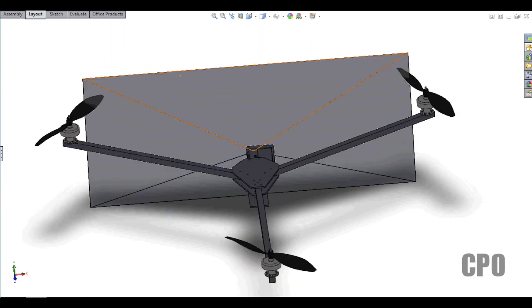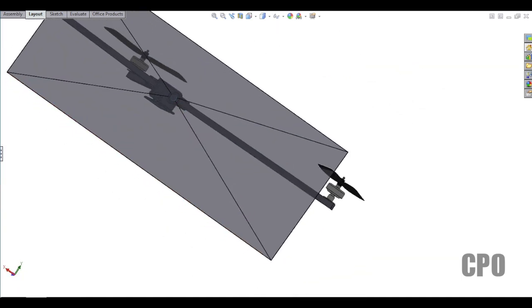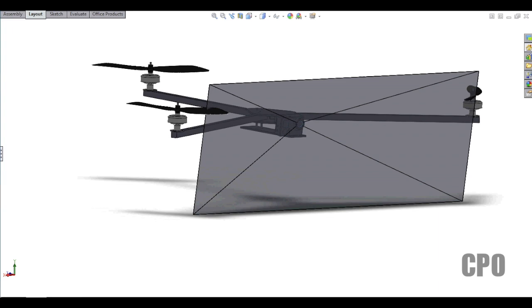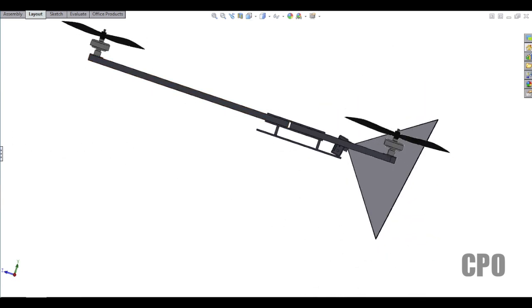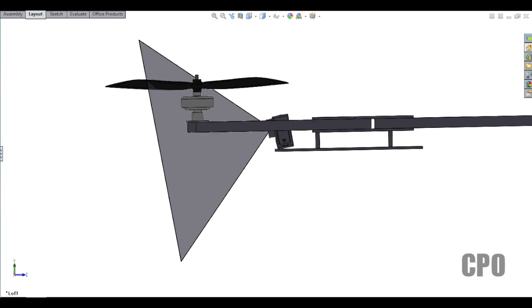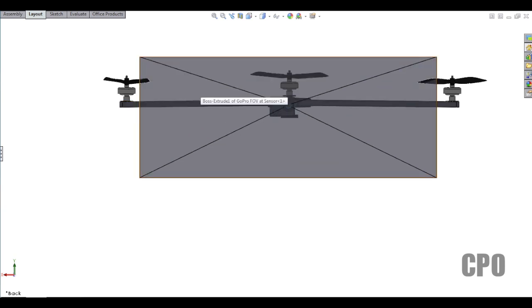I basically mapped out the GoPro field of view and modeled it here. The GoPro default field of view is going to be a 120 degree horizontal field of view and a 90 degree vertical field of view. That was a little challenging to model, but I think I came up with a reasonable solution. From the side view, I also have the camera tilted down at 10 degrees from the tricopter body — that's the 90 degree upper field of view — and from the other side, that's the 120 degree horizontal field of view.